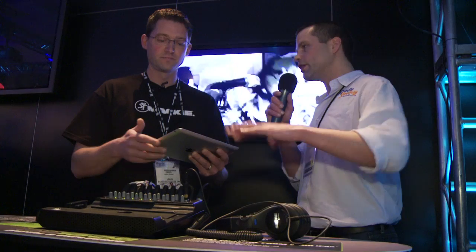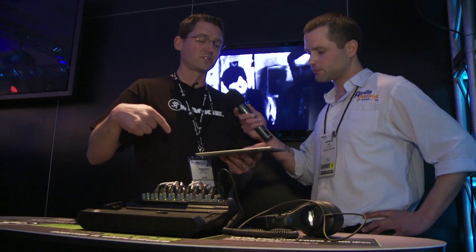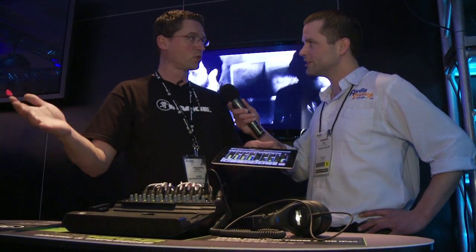Does this thing record to the iPad? It sure does. When you dock this, you have access to the iPad's built-in stereo input, and there's simply a record button right here. You just tap it, and now you're recording the mix.